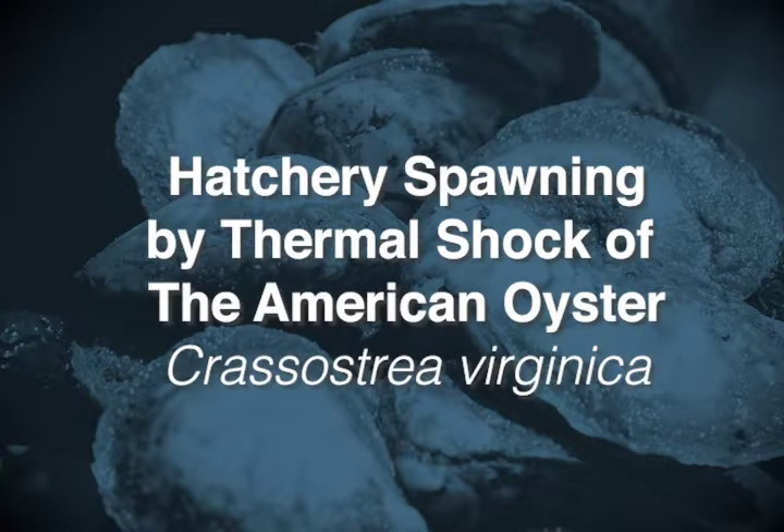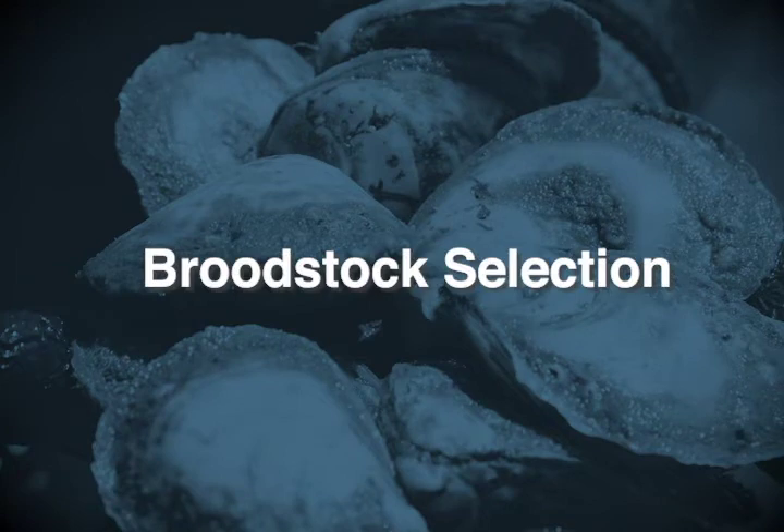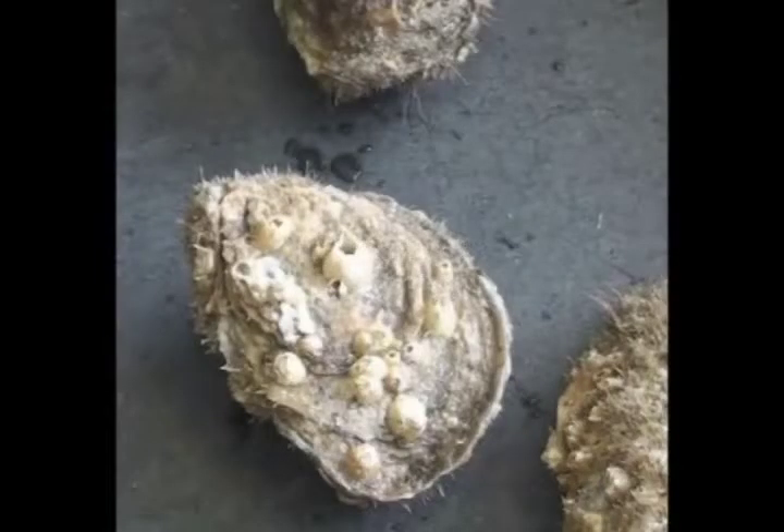Hatchery spawning by thermal shock of the American oyster. Broodstock are selected by hatchery managers based on characteristics deemed valuable, including disease resistance, fast growth rates, and tolerance to poor water quality variables.